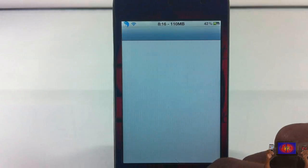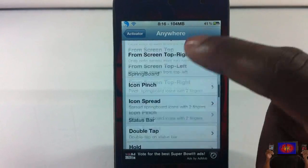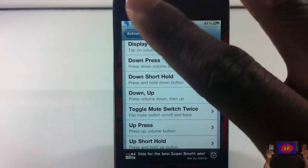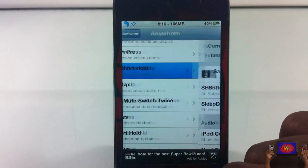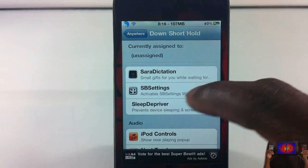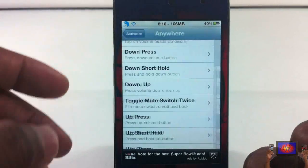Now we're going to launch Activator. I normally set mine to 'anywhere' so it can be activated anywhere. I'm going to set mine to the volume rocker — specifically volume down hold. So every time I hold down the bottom volume rocker it's going to activate it. You'll see it says 'Siri Sarah Dictation,' so I'll select it.